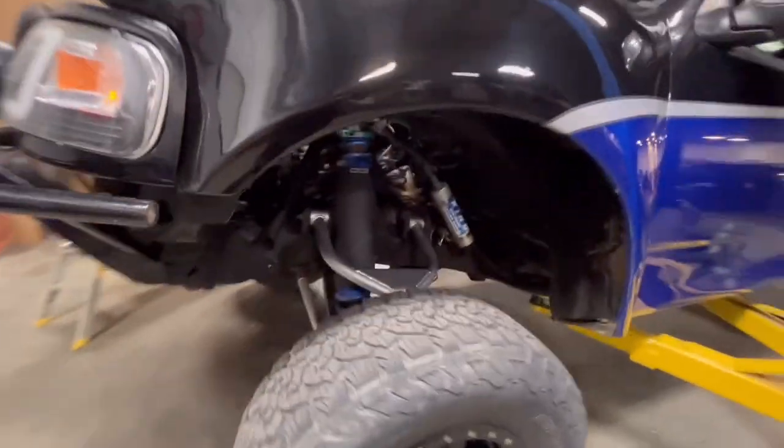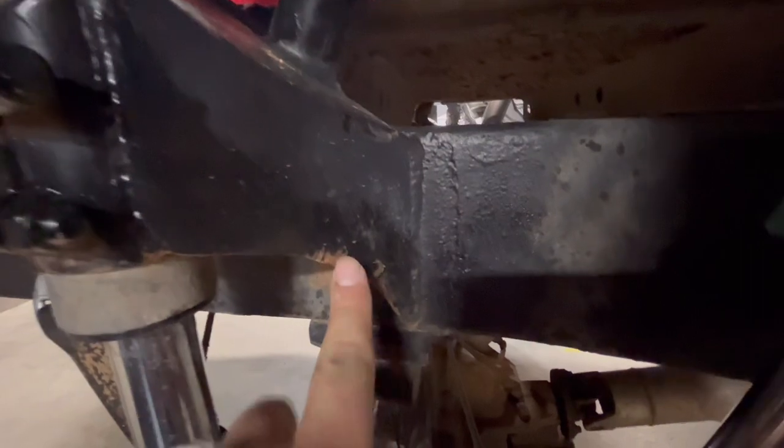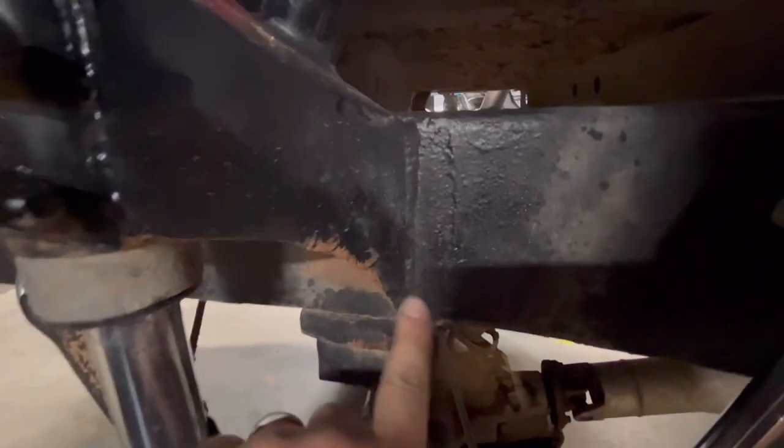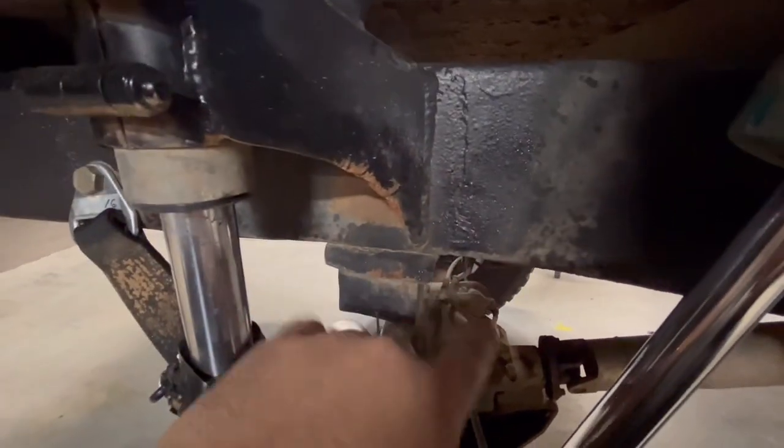Did a bolt check — basically just checking if the bolts were even there — and then we'll mark them with a paint marker to make sure everything's good. I went around everything, checked everything for cracks, touched up some spots on the frame that were rusted or peeling. On the other side it was split open, so I had to fill it in pretty good. That takes time — sand it down, prep it — but we got it done.